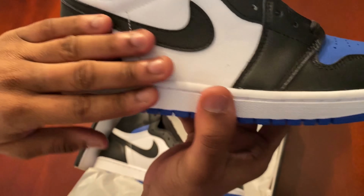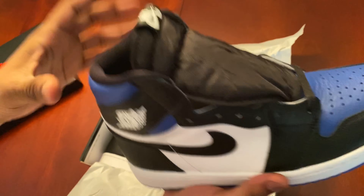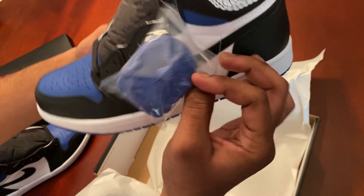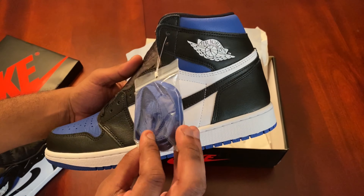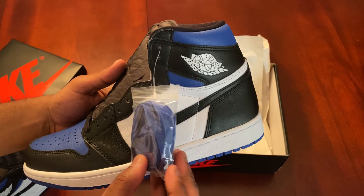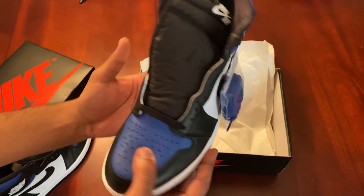It comes in a nice patent leather. And it comes with your extra shoelace — there you go. Now in my opinion, with the blue laces they're nice, but just my personal preference, I wouldn't use the blue laces. It looks better with the black. Like you already got enough blue as it is.